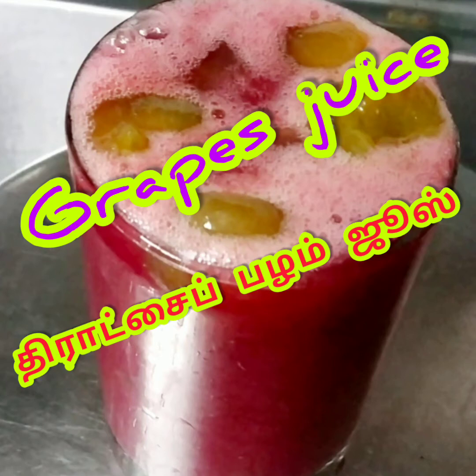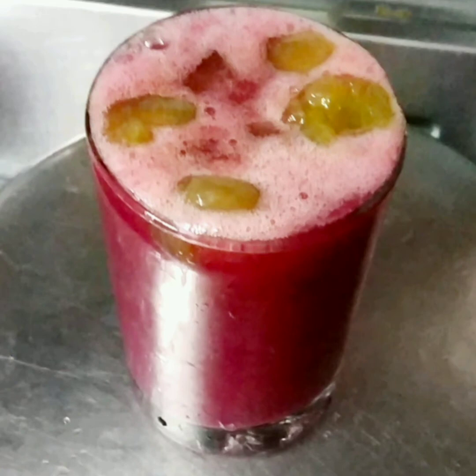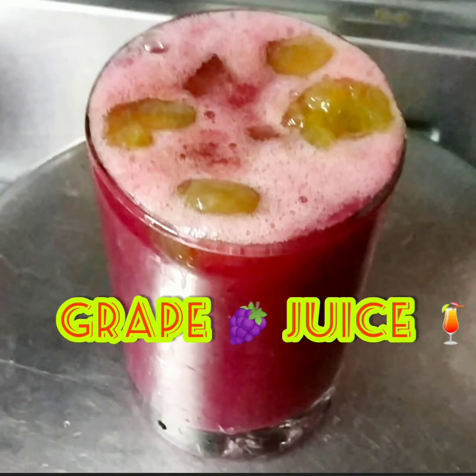Hello friends, I am going to put grape juice in this video. In this summer time, I will be able to cook the grape juice. We will cook the grape juice in this bowl. Okay friends, let's go to the video.